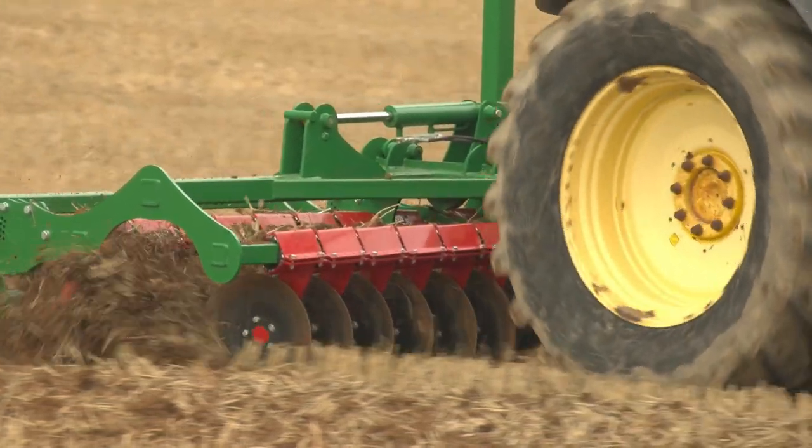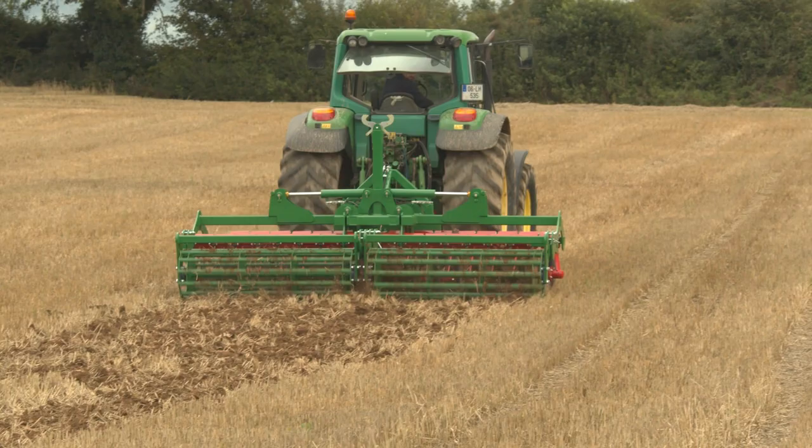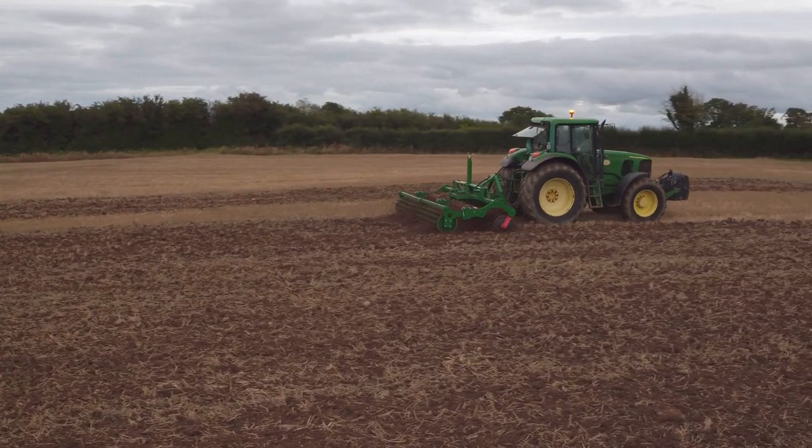The Samco disc harrow is one of the most robust on the market and will be able for many years of hard work. This is one of our many new machines in the Samco range of cultivation equipment.